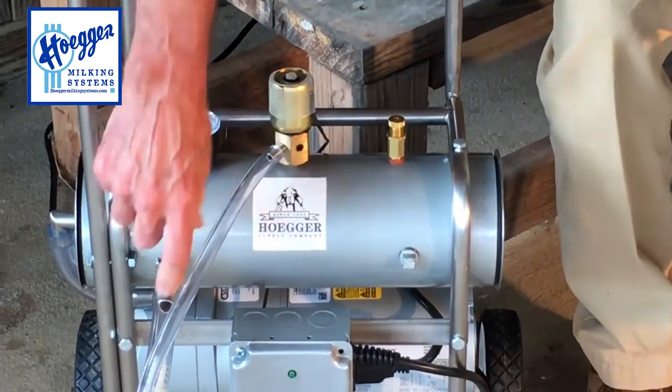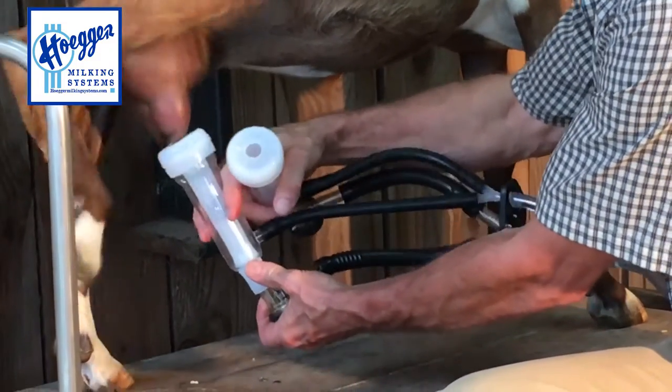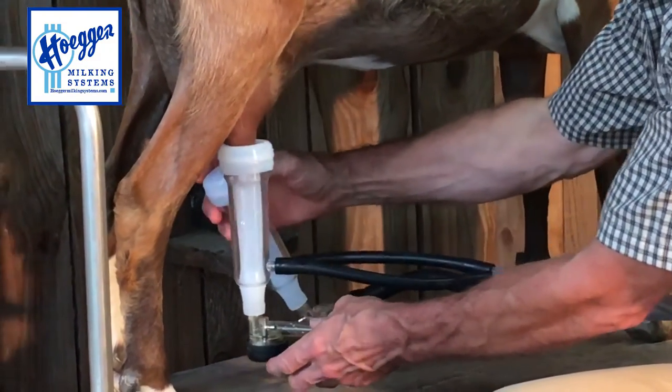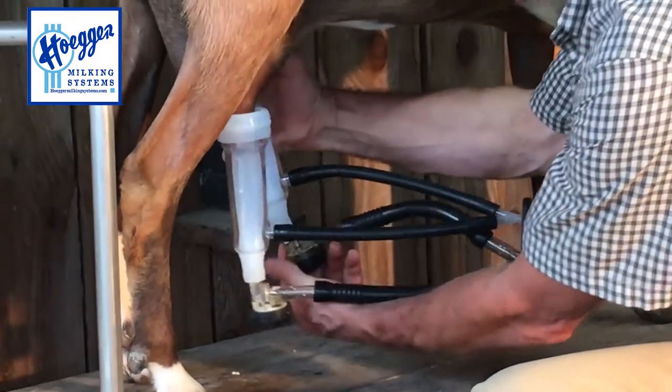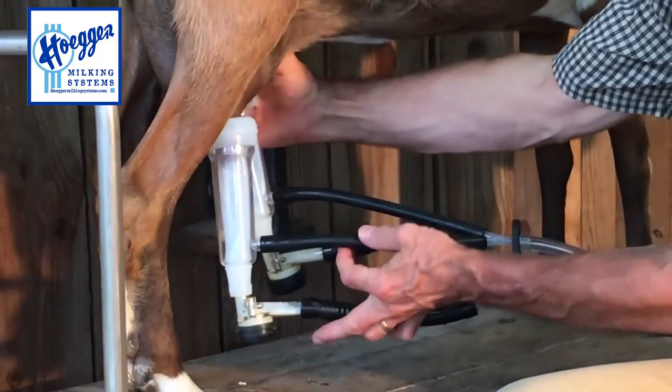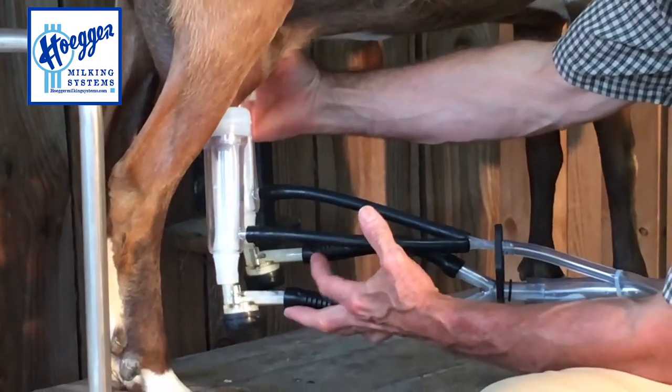Turn the machine on, let the vacuum build up, then introduce the vacuum back into the pail. You're going to attach one inflation at a time — there's that little handle, you flip that forward, and it sucks that teat right into the inflation. Then do the same over here.